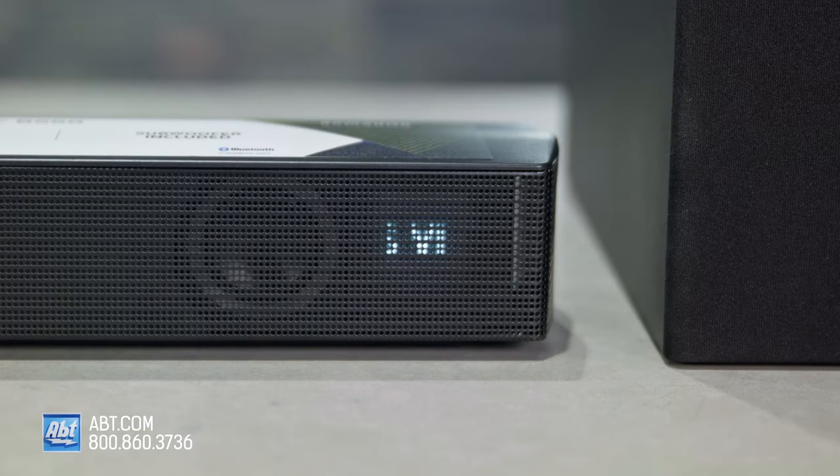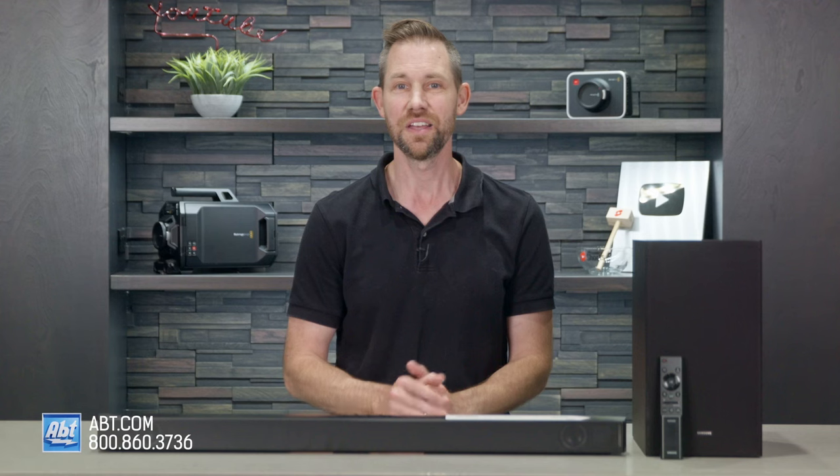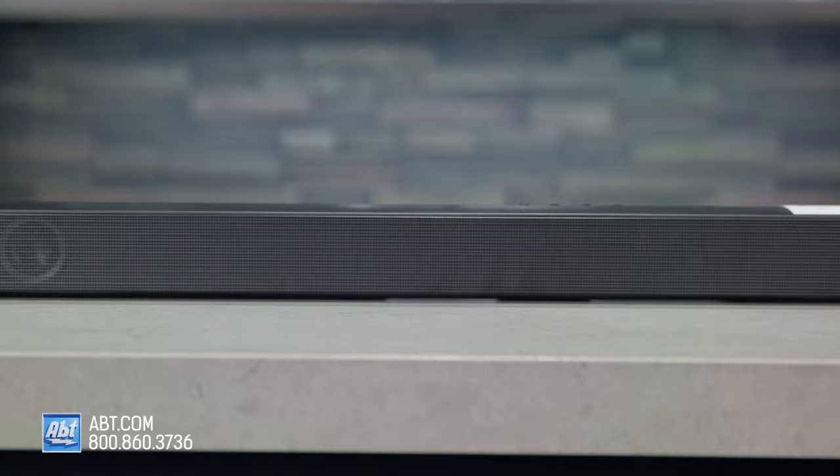The 550 also gets DTS Virtual X, which adds virtual height effects to the audio. There's a night mode to bring loud sounds down and quiet sounds up so you can watch without disturbing others, a voice enhanced mode to bring out dialogue, and auto AV sync to match the audio with the action on screen. The HWB 550 has 2.1 channels and 410 watts of power.